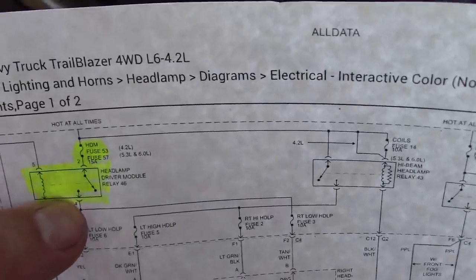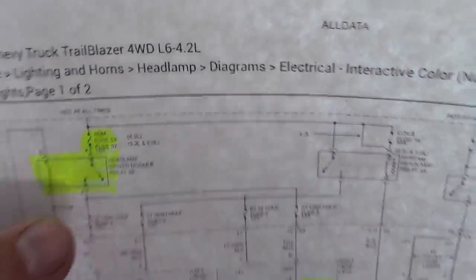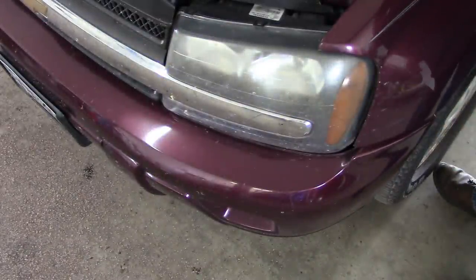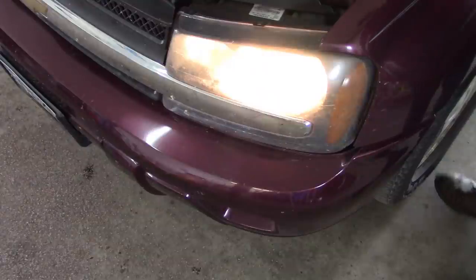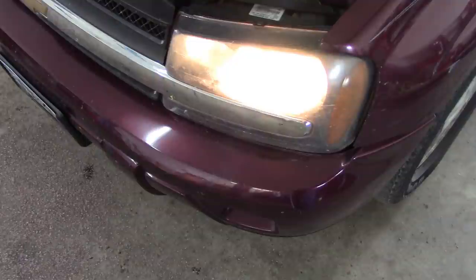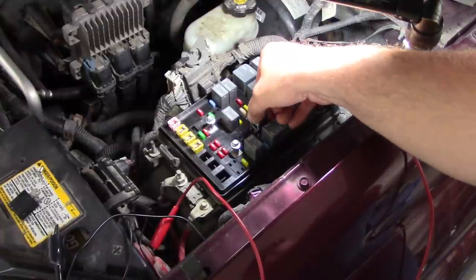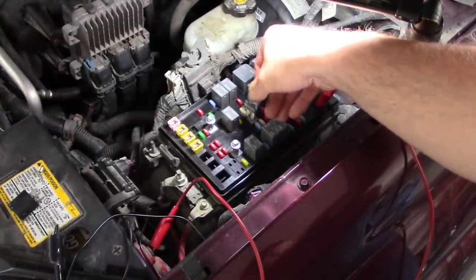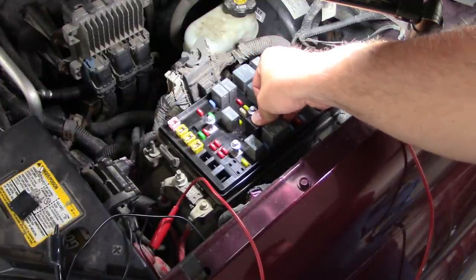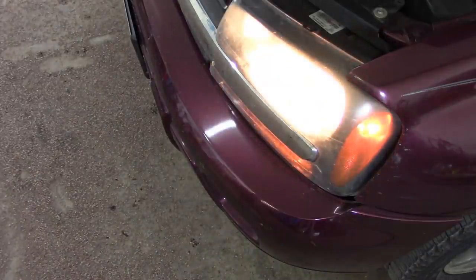The last test: take a jumper wire with a fuse and jump power right to pin 4 of the relay socket — and the lights come on. So we've got a bad relay. There's another relay right here for the fan — an electronically controlled viscous clutch on this car — so we'll just move that one over and see what happens. There we go.